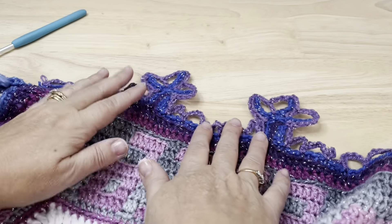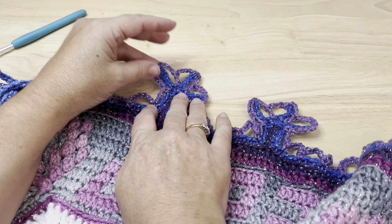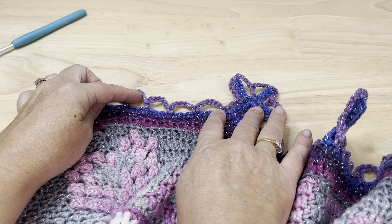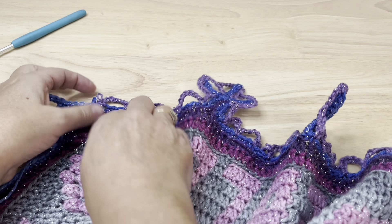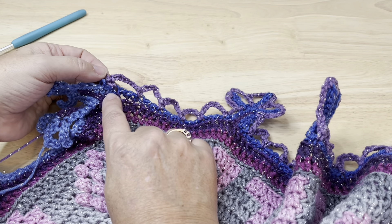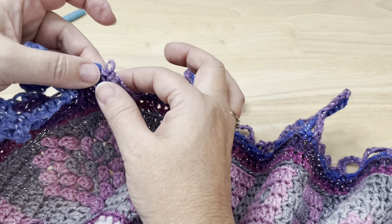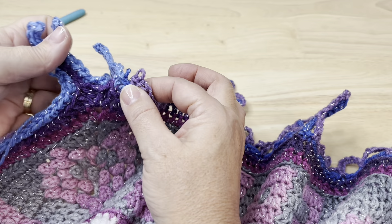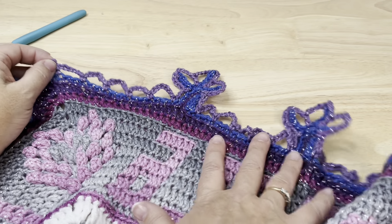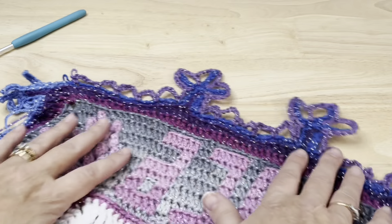Once you've worked those eight repeats, work four repeats of chain seven, skip two, single crochet in the next stitch, then one more chain seven and single crochet in the next stitch after skipping two — this single crochet is the start of the second corner. Repeat everything we did working around these corner trees and down the next side, working all the sides of the blanket, joining to the starting single crochet at the end and fastening off.